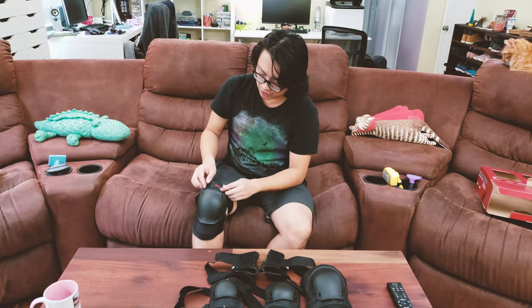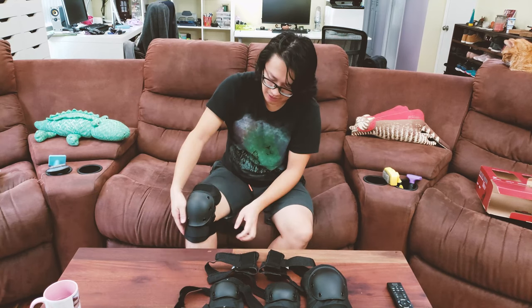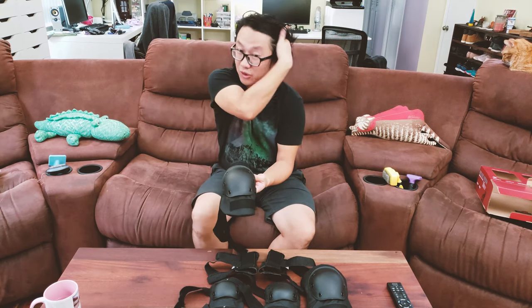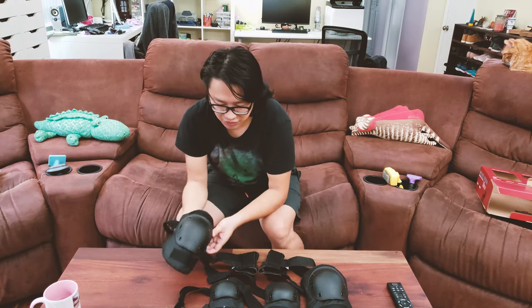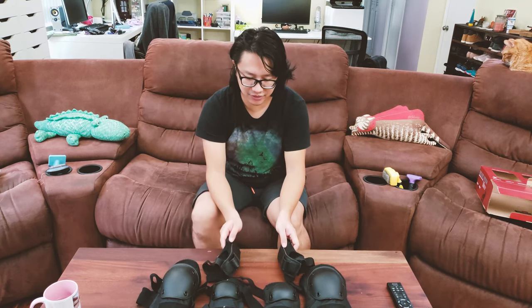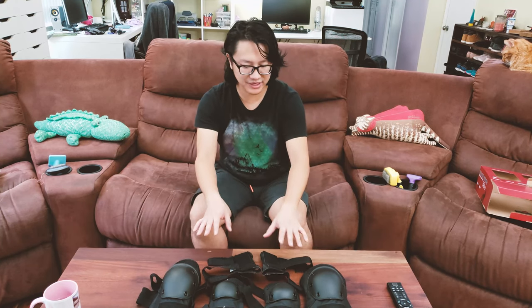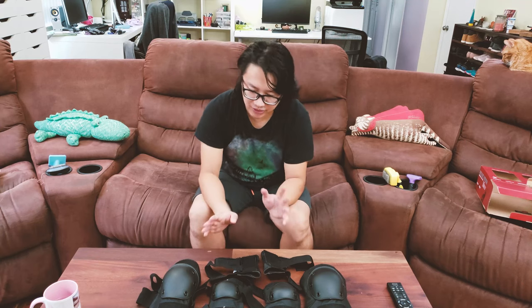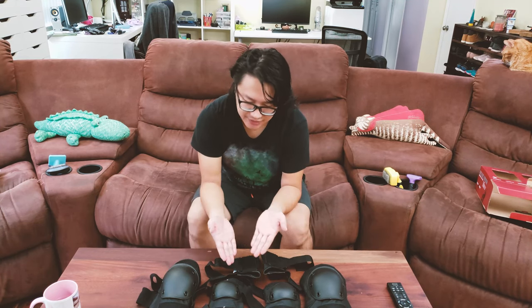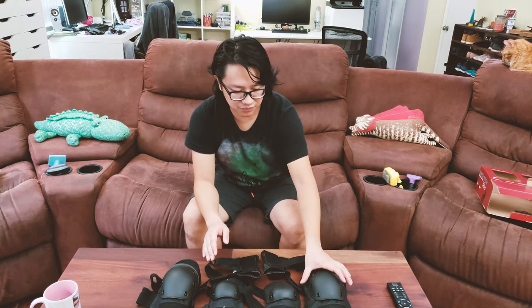I bought it on Amazon a couple days ago and it arrived quickly. Right now this whole set is on sale for only $24, which is really great value. I'll post the link below so you guys can get the protective pack. Let's get started with the overview.